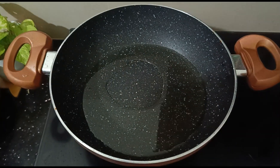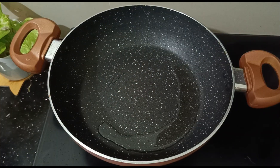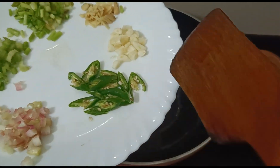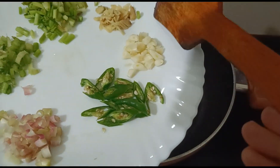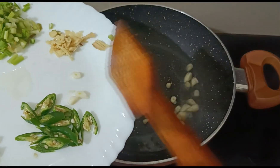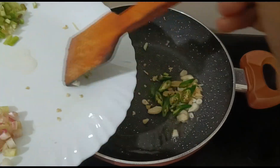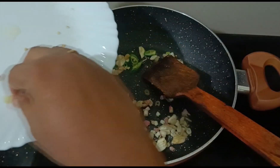The oil will be separated in the pieces of the chicken. We have to cook the spring onion and put the celery in the spring onion. We will cook it in the spring onion.